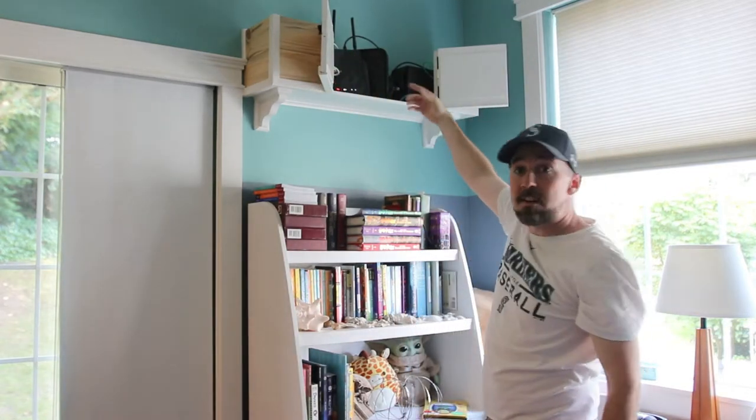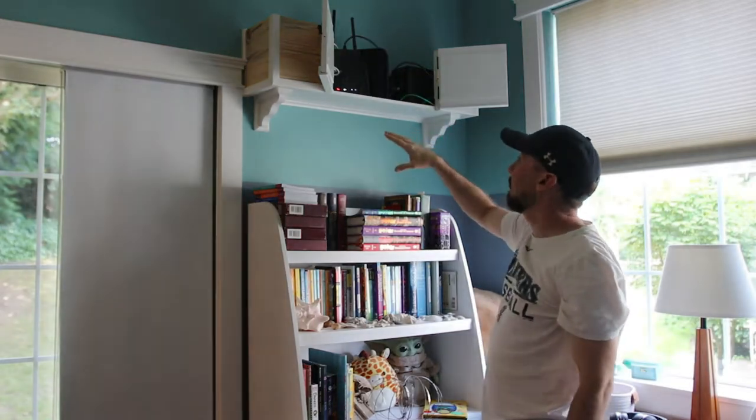And it opens up, and you can see all this messiness is hidden back there. In this video, I'll show you how I put this together along with all the mistakes that I made.